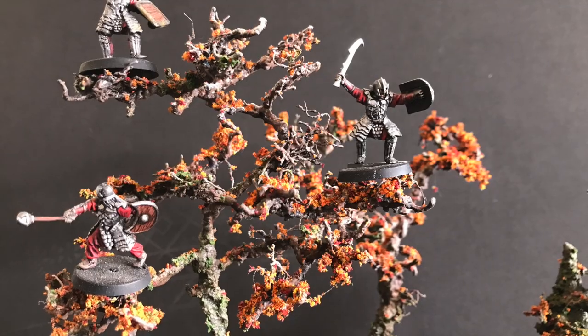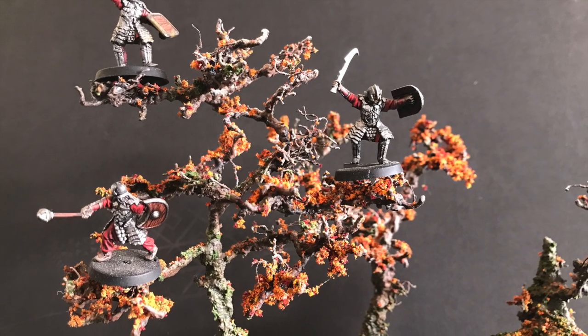One of my favorite things about these trees is you can stand these little guys on them. So if you want to have a character climbing in a tree, perfect for it. Let's go.